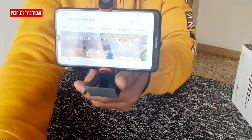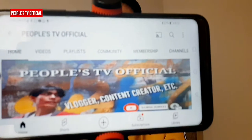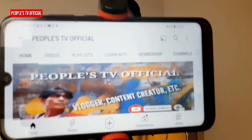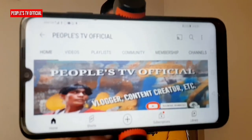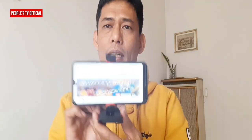Hanggang dito na lang kabayan at maraming maraming salamat sa iyong panonood. At kung hindi ka pa nakasubscribe sa munting channel ko, pakisubscribe na lang and hit the notification bell para lagi kang updated sa mga gagawin ko pang videos. Diba vlogger? Ngayon medyo siguro hindi na magsishake ang ating video kasi meron na tayong mga konting accessories. Hanggang dito na lang muli kabayan, maraming maraming salamat muli sa iyong panonood, at God bless. Bye bye!